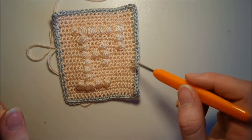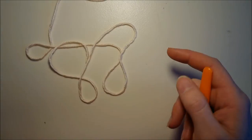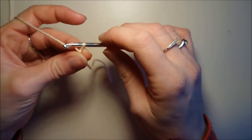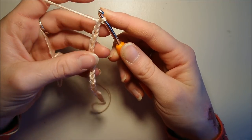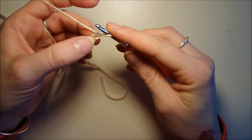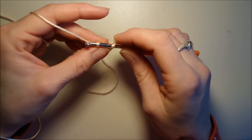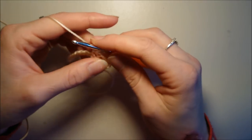On va faire la lettre Z. On va faire le carré, et ensuite tout autour on viendra mettre notre deuxième couleur. Avec mes croquis, je vais monter ma chaînette de 19 mailles en l'air. Voilà, j'ai ma chaînette de 19 mailles en l'air. Il me faut toujours 19 mailles. Pour en avoir 19, je fais quand même une maille supplémentaire. Ensuite, je vais crocheter dans la 19e et je viens faire mon rang en mailles serrées. J'ai décidé d'en faire 4 pour bien centrer ma lettre. Je fais mon premier rang en mailles serrées et j'en ferai 3 autres pour avoir mes 4 rangs de mailles serrées. Arrivé à la fin de mon premier rang, on fait une maille en l'air, on tourne le travail et on continue à crocheter en mailles serrées.